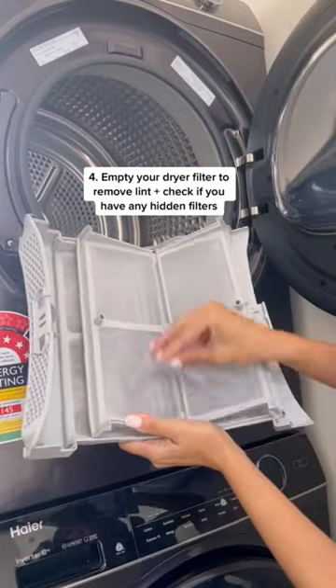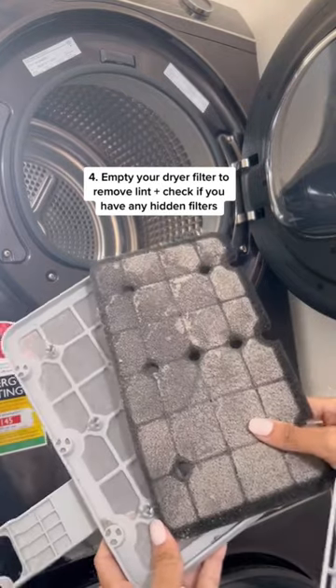Empty your dryer filter each load and check to see if your dryer has a second hidden filter where lint can also be hiding.